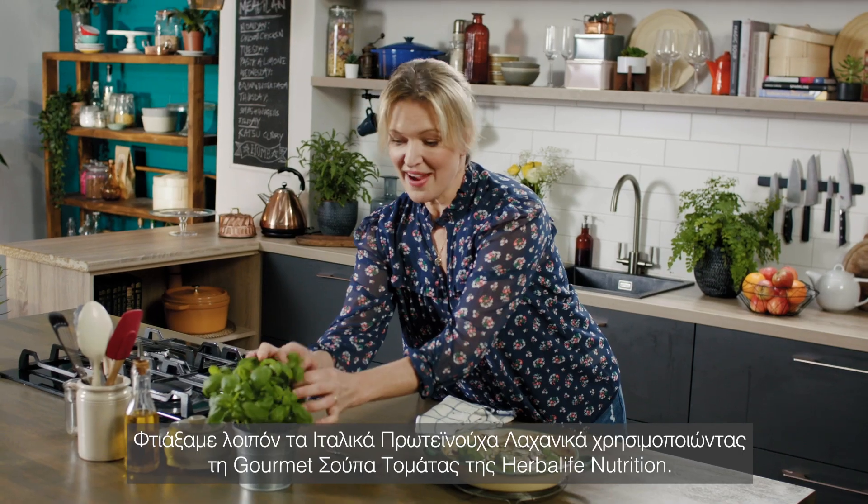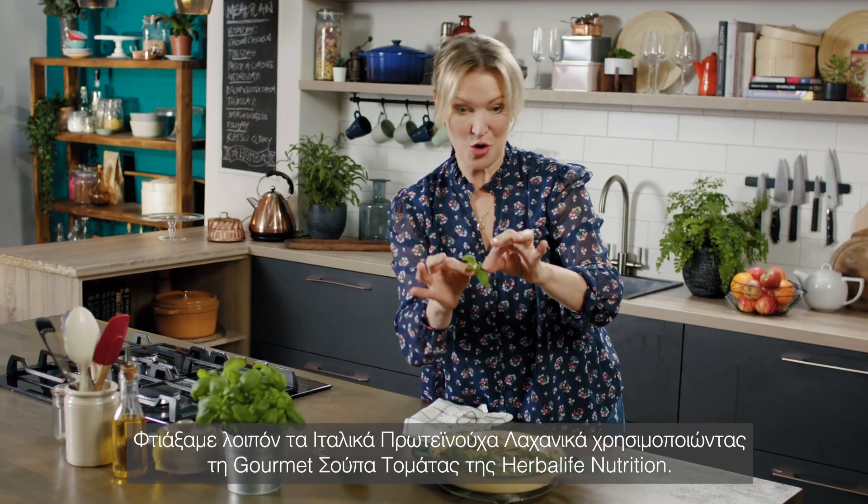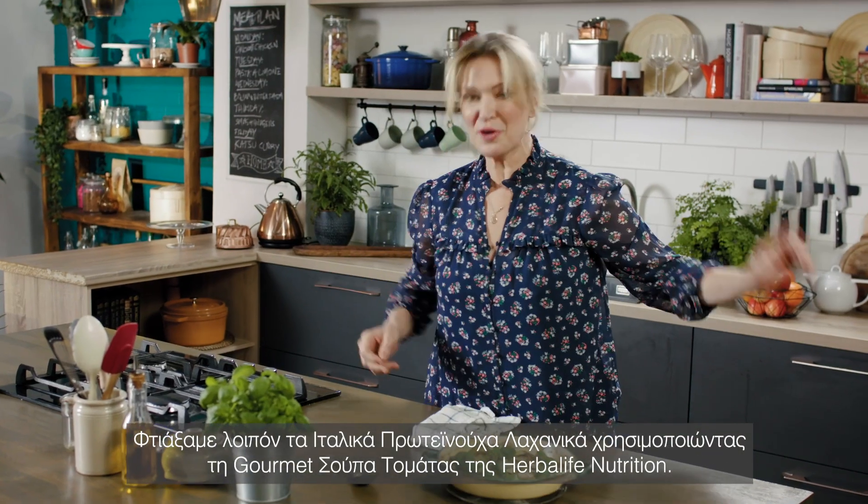And that's it. Using the Herbalife Nutrition gourmet tomato soup — that is Italian Protein Vegetables.